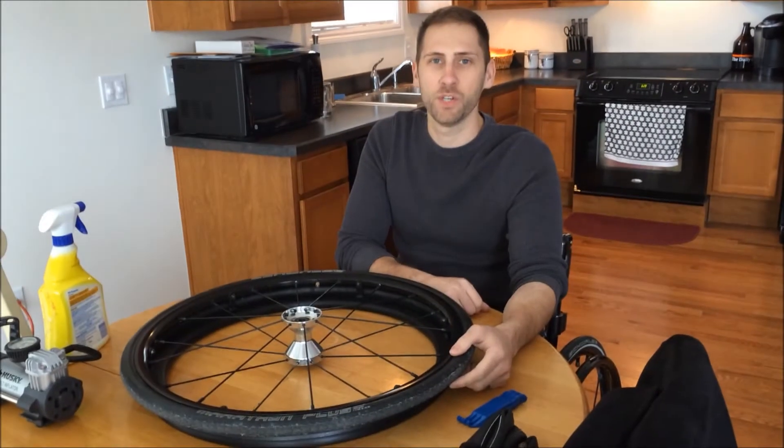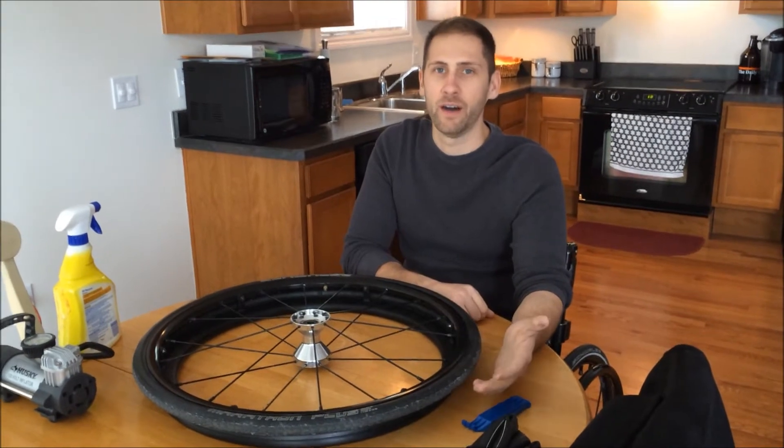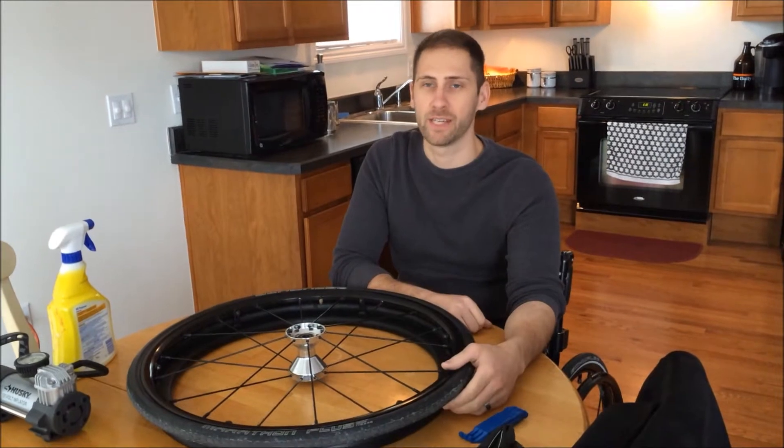Today I wanted to do a quick video just showing how to repair a flat tire on your wheelchair. Odds are, if you're a wheelchair user, eventually you're going to have a flat tire.